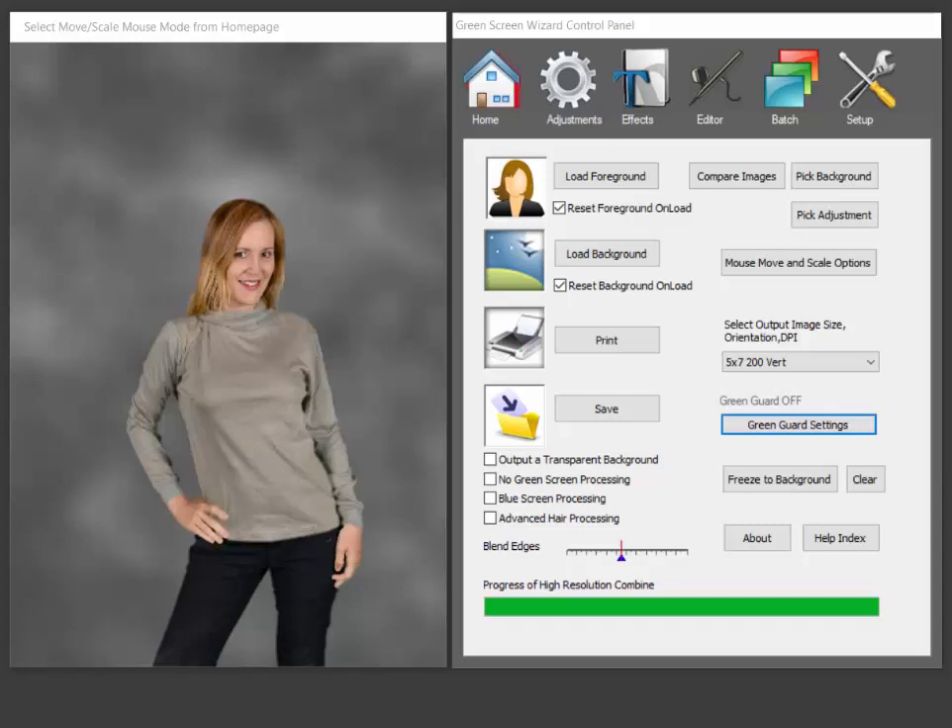Hi, my name is Ken Colby. I'm the author of Green Screen Wizard. Today I want to take the opportunity to demonstrate our new GreenGuard software.